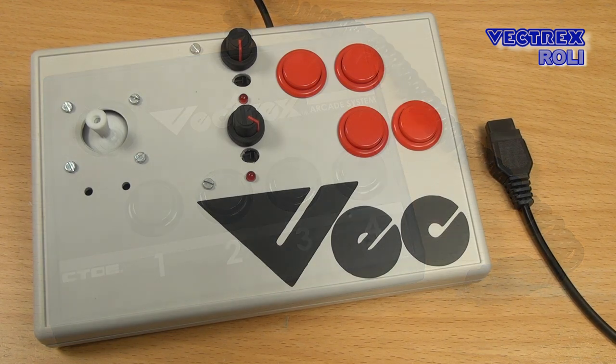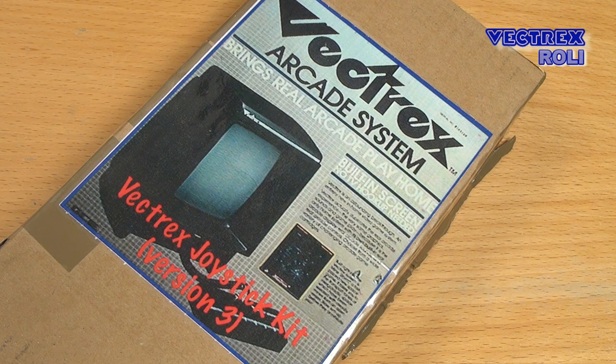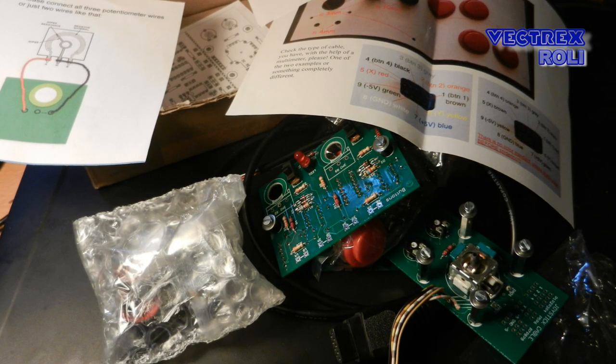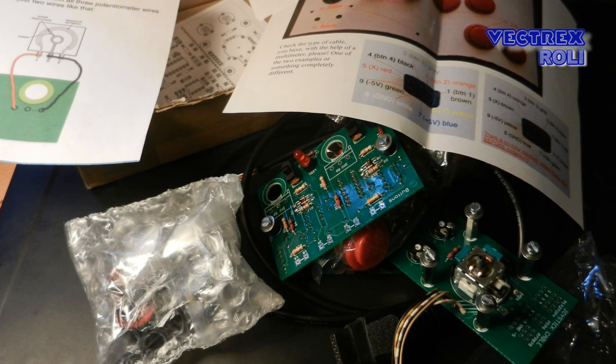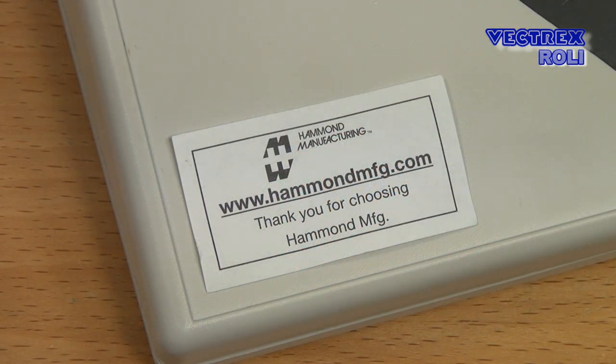What we see here is also an analog self-centering stick similar to the one before. This is based on a Vectrex joystick kit made by Roland — another Roland from Germany, also known under his Atariage username Rolo. If you want to get his kit I will put a link to the Atariage thread below. Roland is also making multi-cards for all kinds of old systems, even exotic ones. You get almost all electronic and mechanical components with the kit — what you still need separately is a case, some cables and a soldering iron. I got the third run of his kit and put it in a case from Conrad Electronics, made by Hammond Electronics.